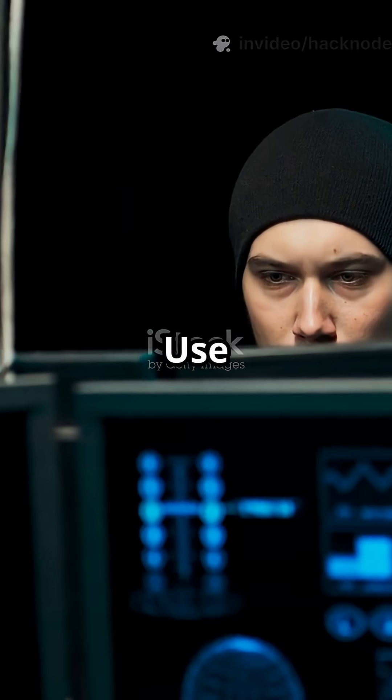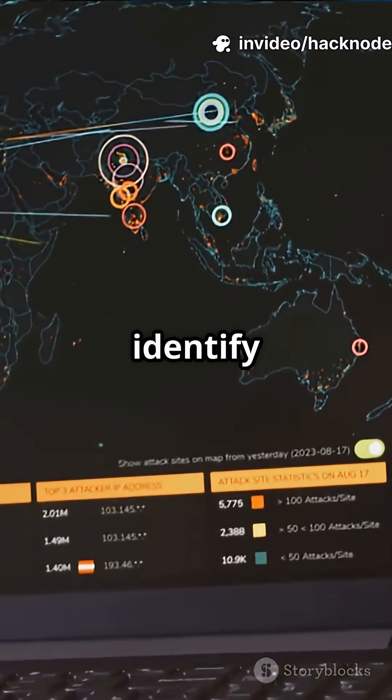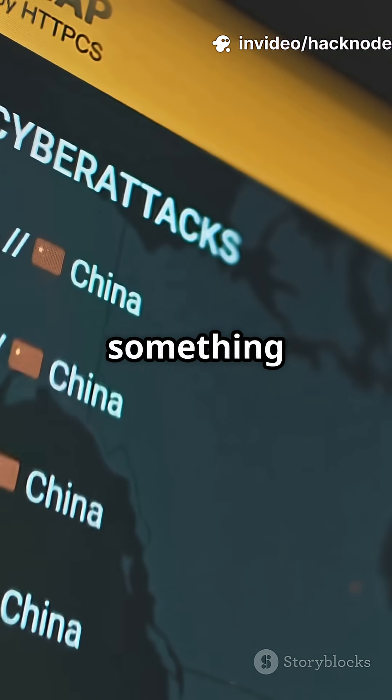Want to know what's running on those ports? Use nmap -sV target to identify services. Find out if it's an old vulnerable web server or something juicier.